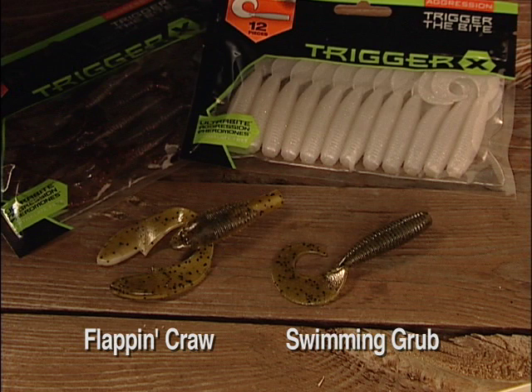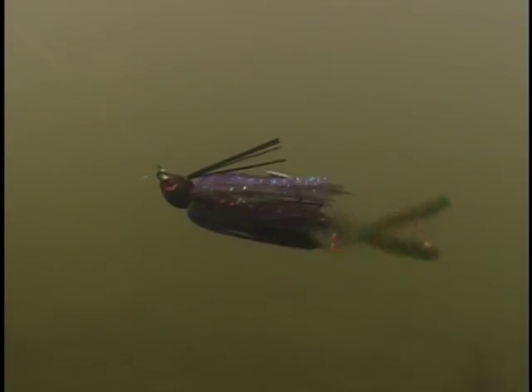Today we're using Trigger X 4-inch grubs and a flap-and-craw trailer that puts a very lifelike look into the jig.